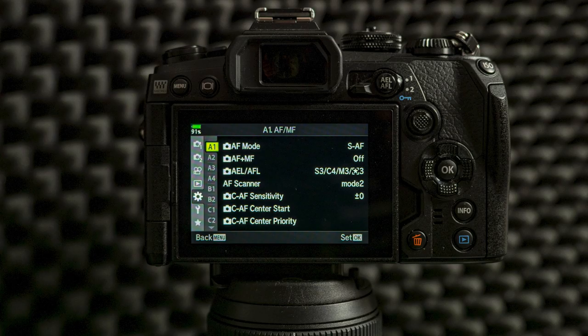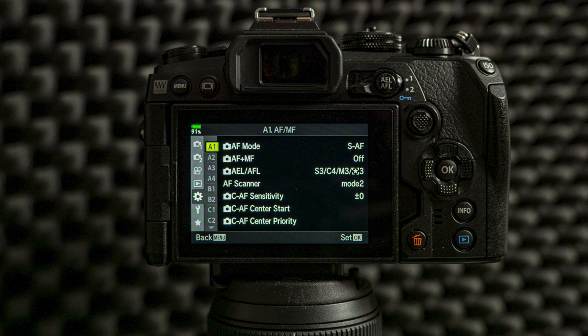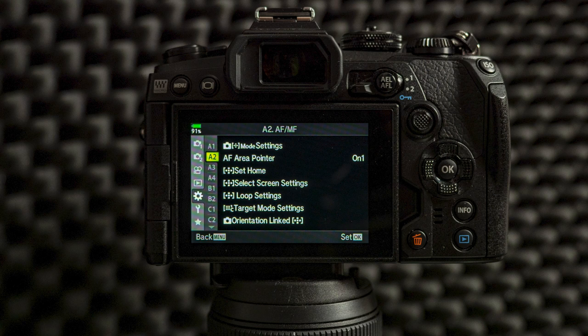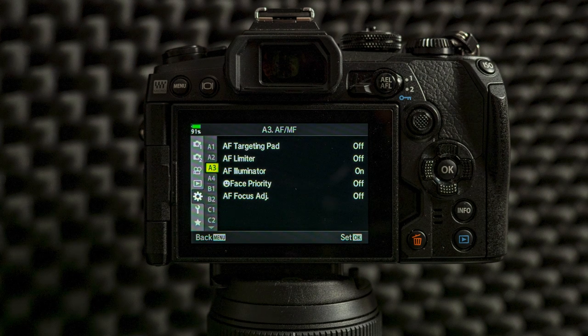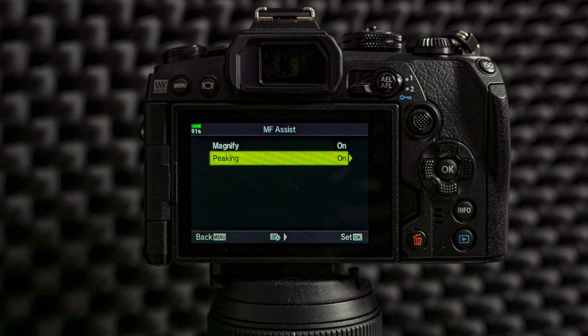We will skip the video and the playback menus — this is all about best settings for photography. Let's get into the custom menus. There are lots of things you can tweak in the custom menus. Custom menu A1 is all about autofocus, and this menu I leave as it is — there's nothing for me to change for my general photography. The same goes with A2 and A3. From custom menu A4 I set up magnification and focus peaking. I use manual focus quite a lot and these are really helpful for me. If you never use manual focus you can just forget setting these up, but for me those are really important.